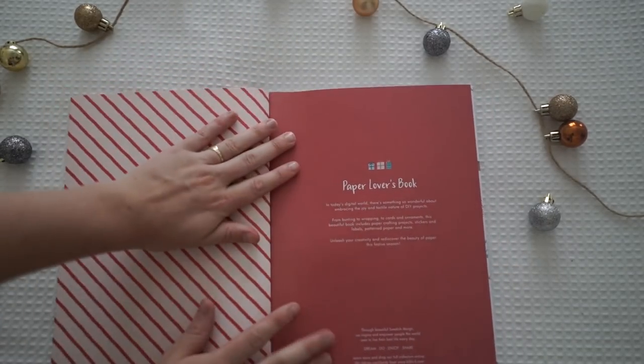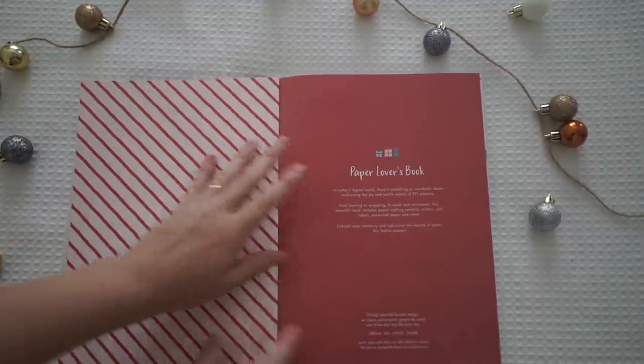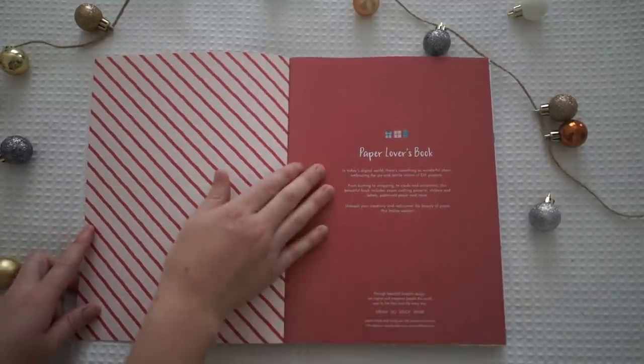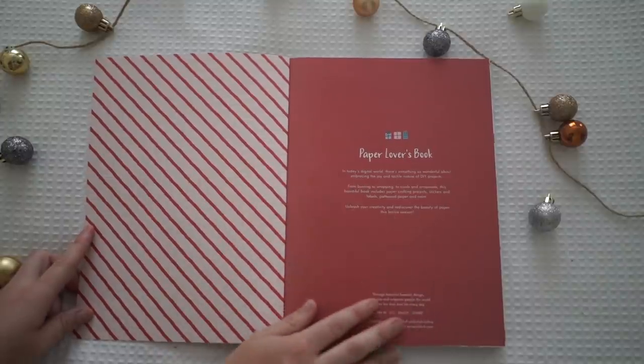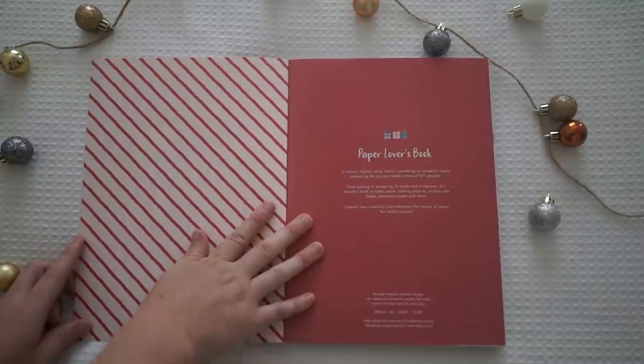I haven't even opened this up myself — when I bought it from the Kiki K shop I didn't want to open it up and ruin the surprise. So on the front page it says, 'In today's digital world there's something so wonderful about embracing the joy and tactile nature of DIY projects.' And then it says, 'From bunting to wrapping to cards and ornaments, this beautiful book includes paper craft projects, stickers and labels, pattern paper and more. Unleash your creativity and rediscover the beauty of paper this festive season.'